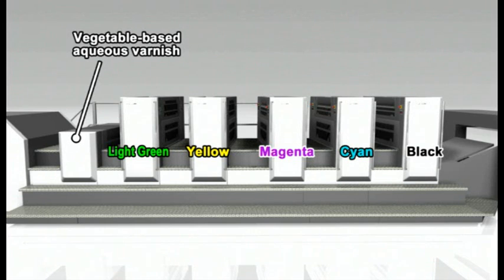All the inks are low-migration. In addition, we're using a low-migration vegetable-based aqueous varnish here in the coating unit. Drying is by infrared and hot air.